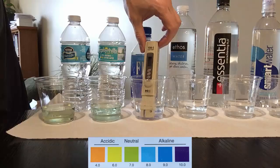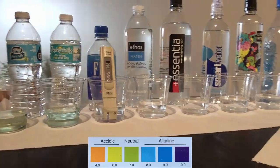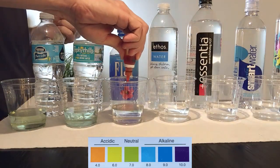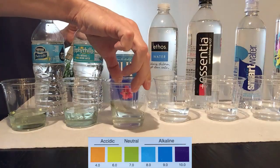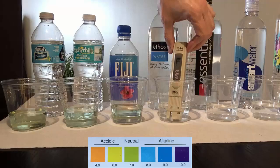The next bottle comes all the way from the beautiful island of Fiji, with a TDS of 155. This water has probably traveled for a few weeks through tropical heat, sitting in a plastic bottle and leaching chemicals into the water before it got to store shelves. The pH of this water is slightly alkaline.